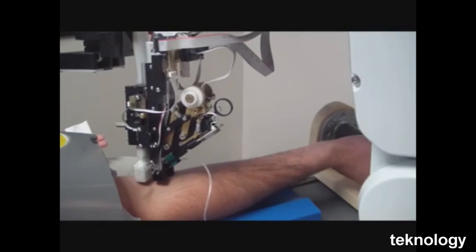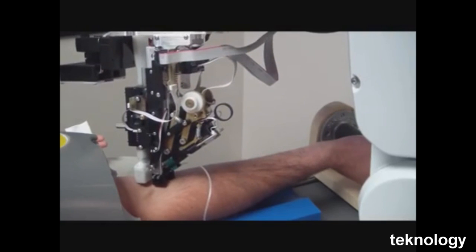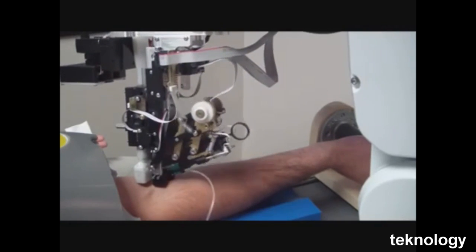Currently, VBOT's machine can correctly identify the best vein to target about 83% of the time. That's about as good as an experienced technician.